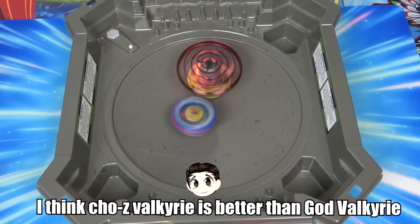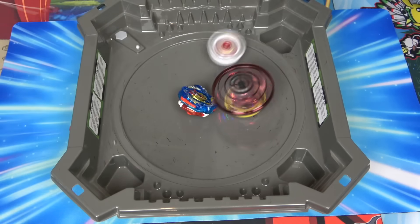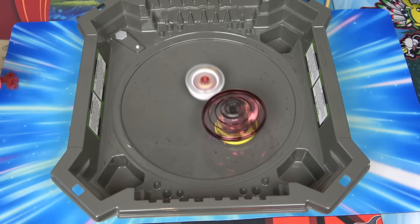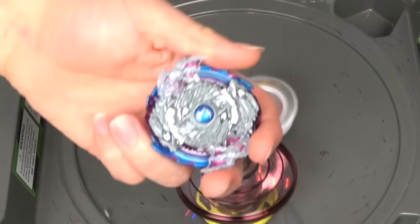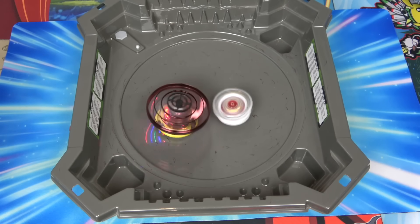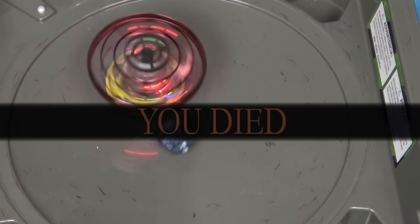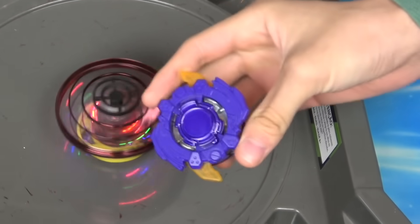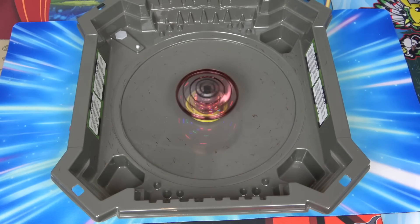I'll take this guy out. This thing's like unbeatable. Throw another Beyblade at it - the problem is I didn't choose too many good attack types. Let's try Destroy. Oh yeah, Nightmare Longinus. I'm sorry, I picked up the wrong Beyblade. I'll go with Night Blizzard. I feel like they haven't gotten much content in this video.